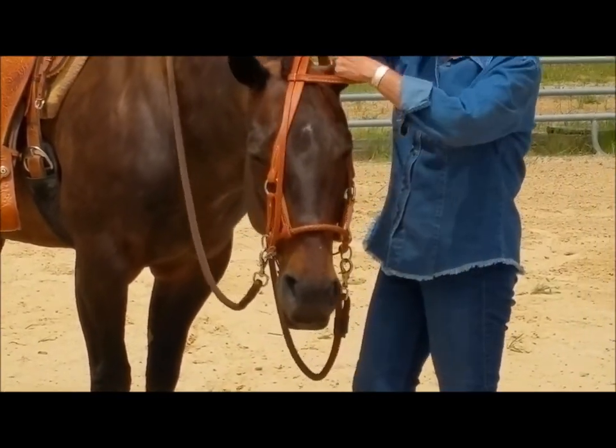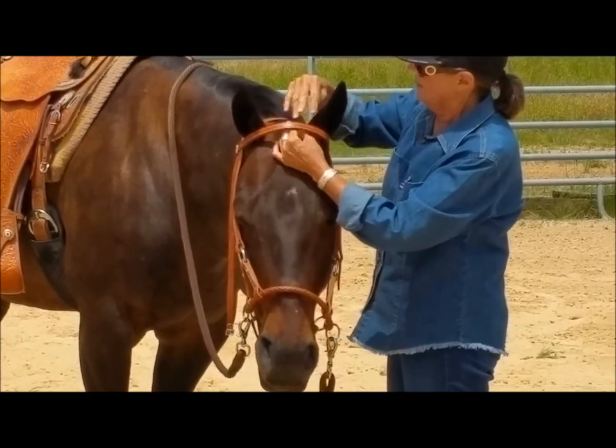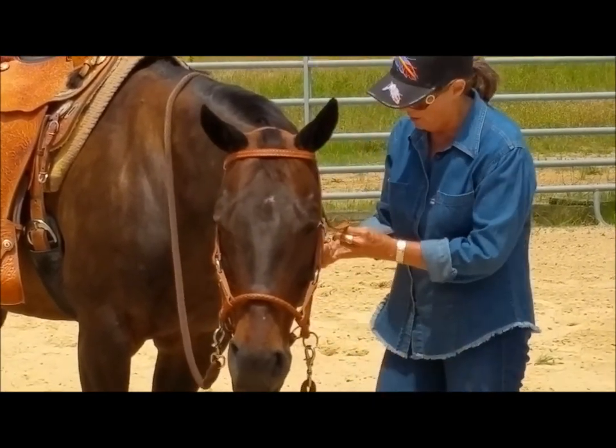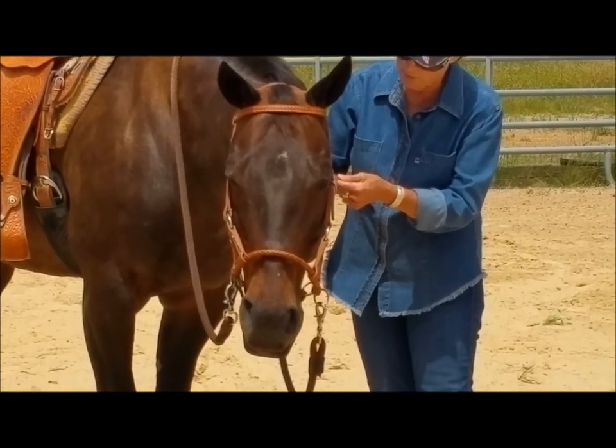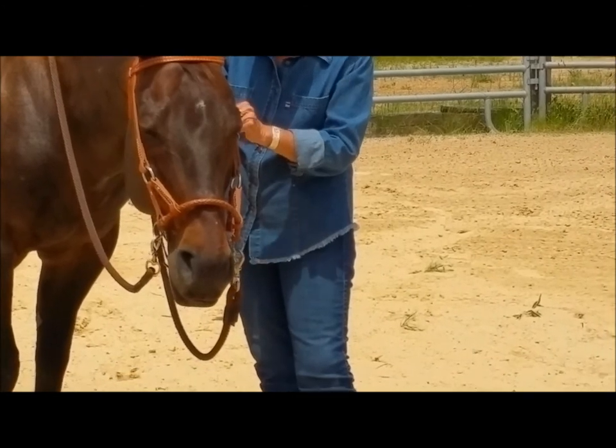Pull it up here to where it's comfortable. Pull the ears through. We're going to take our throat latch here and put it up. I'm using about the second hole from the top there.